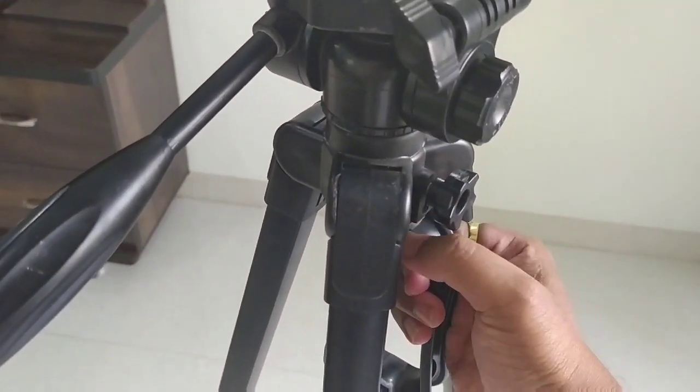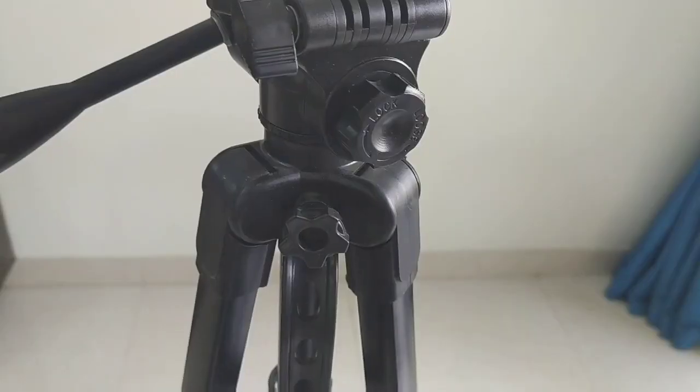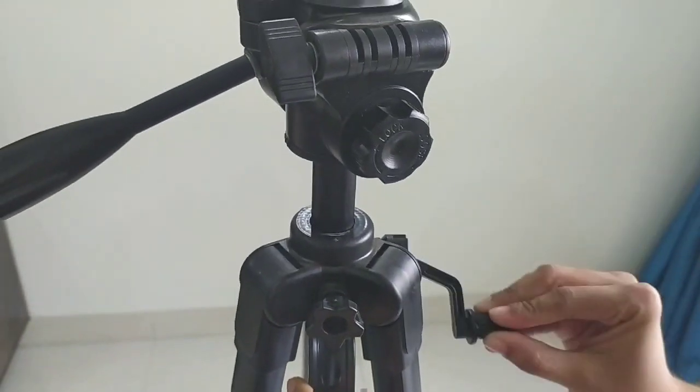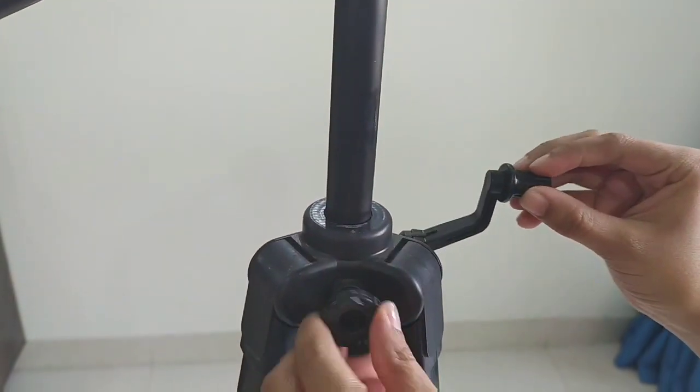There is a handle to carry the tripod anywhere. They have given a lock near to the handle — unlock it and you can take it to the height you want. After taking it to the desired height, you can lock it.